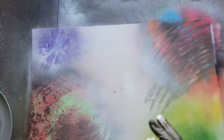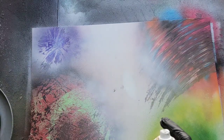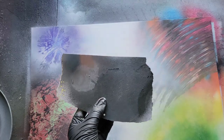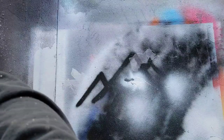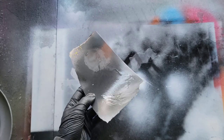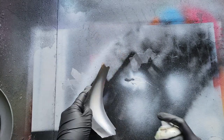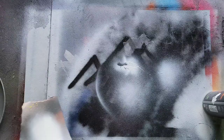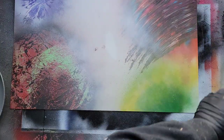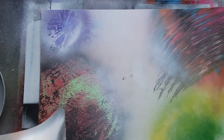If you have a smaller planet and freehanding your highlighting and shading seems impossible, grab that scrap poster and rip yourself off a piece with a flat edge. The idea is you hold it and curve it so it almost aligns with the curvature of your planet. Then spray the white here on the poster board — not directly on the painting — and it redirects a line downward onto the planet. This helps you get precise shading and highlights on small planets.